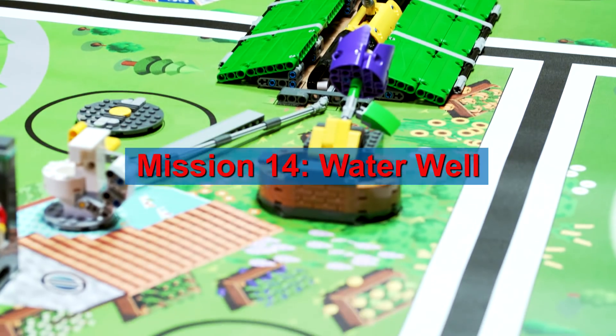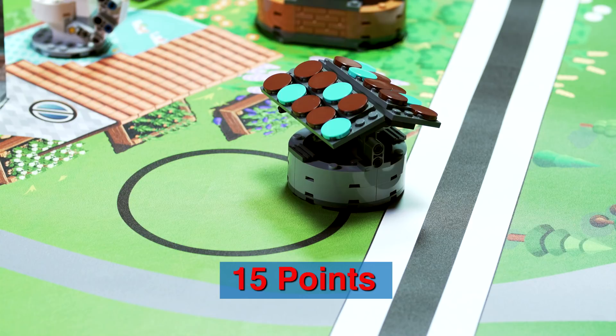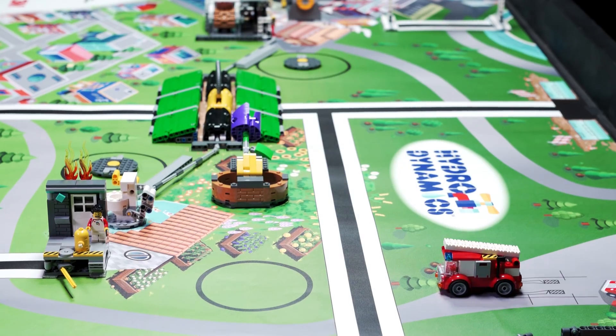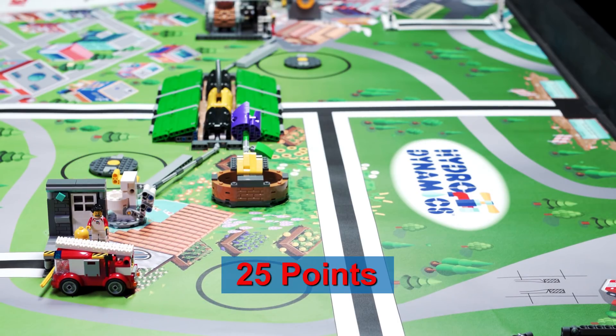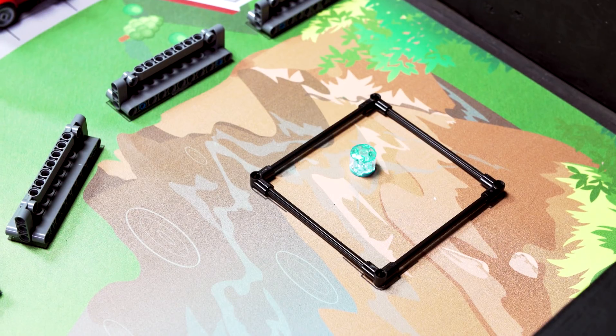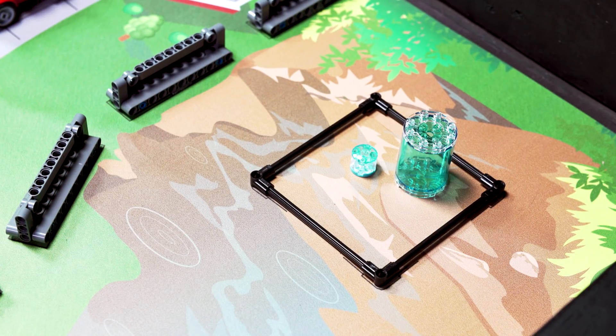Move the water well so it has contact with the mat, and that contact is — for partial score — partly in the water well target; for full score, completely in the water well target. Make the fire drop, only by making the fire truck apply direct force to the house's lever. Move or catch big water and/or rain water, one rain maximum, no dirty water, so it is touching the mat in the water target, without the target ever reaching the white off-limits line.